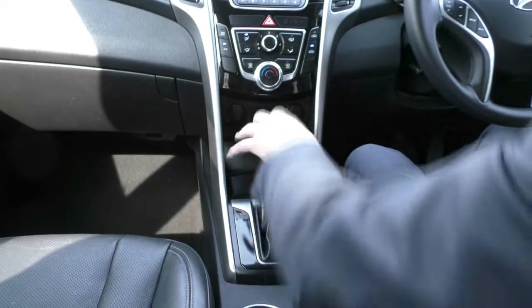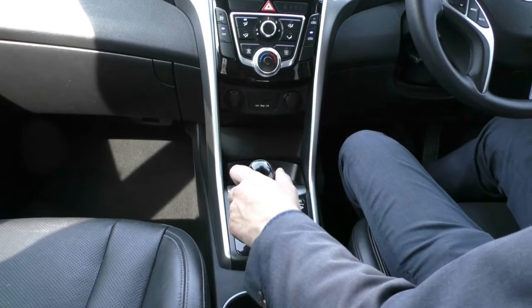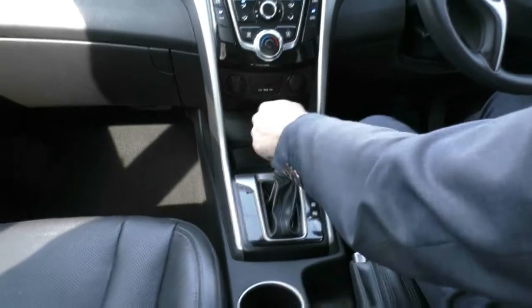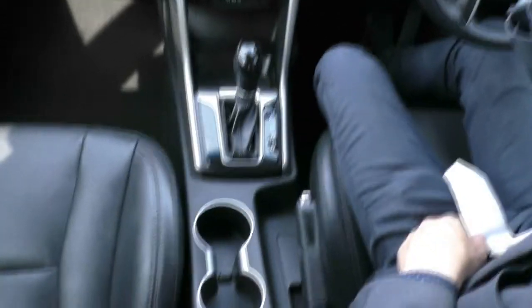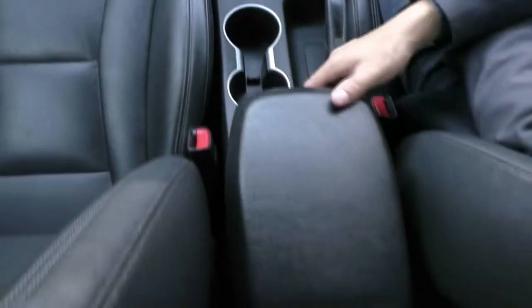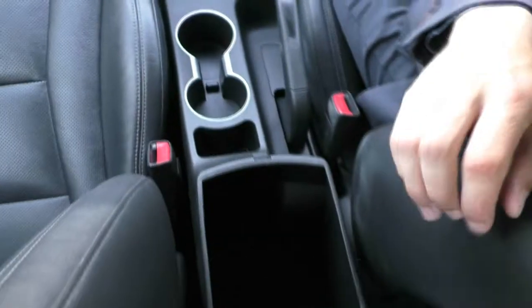You've got your six-speed automatic gearbox — you can drive it as a normal automatic, or put it into sport shift and shift through the gears manually. Just behind that you've got two cup holders, a manual handbrake, a vinyl-wrapped armrest, and inside the armrest itself a really good amount of storage.